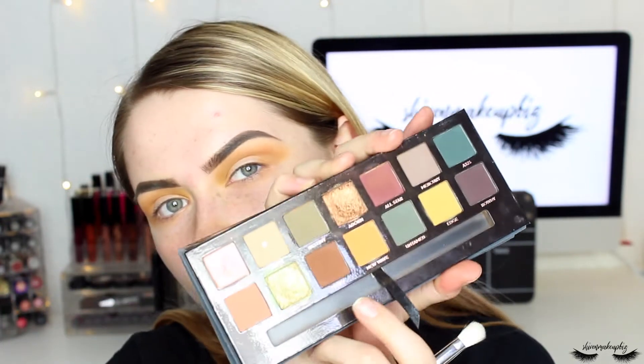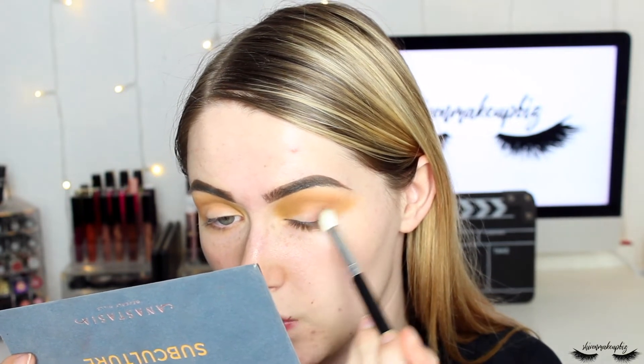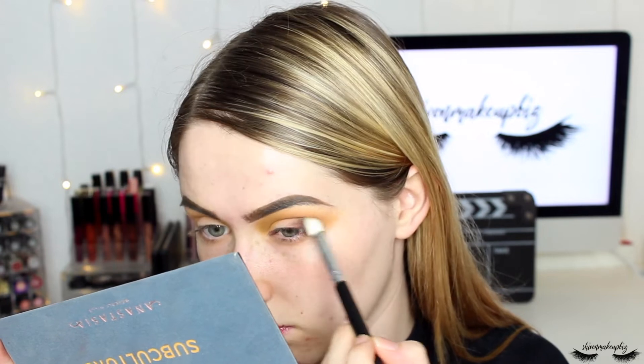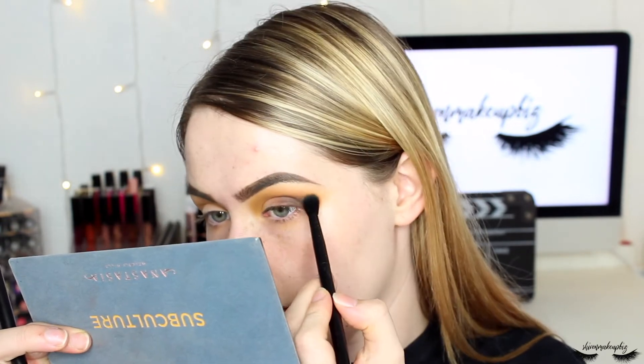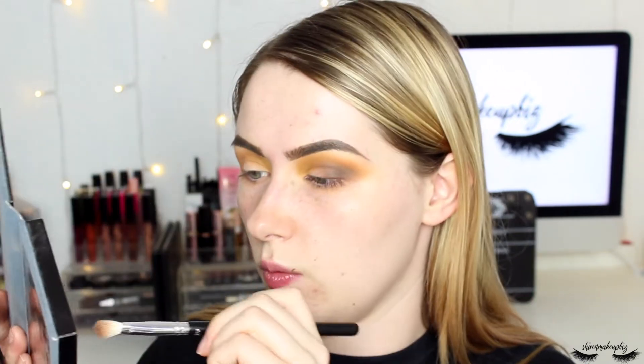Now I'm deepening things up with the shade Fudge — a fudgy chocolatey brown that's an Anastasia favorite — into the outer corner, slowly bringing it in to smoke things out. I'm using a blending brush, the 230 blending brush from Primark. I lay down just a little color at first, working it into the outer corner, then go back in with a teeny bit of New Wave to help blend, and then back to Fudge.